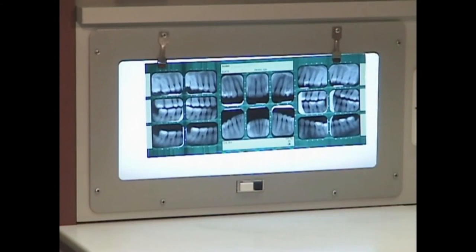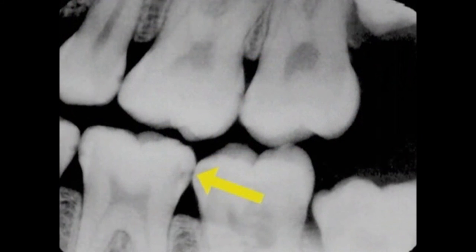A full mouth set of x-rays is an important part of a thorough dental examination. X-rays give us vital information that we can't get from any other source.